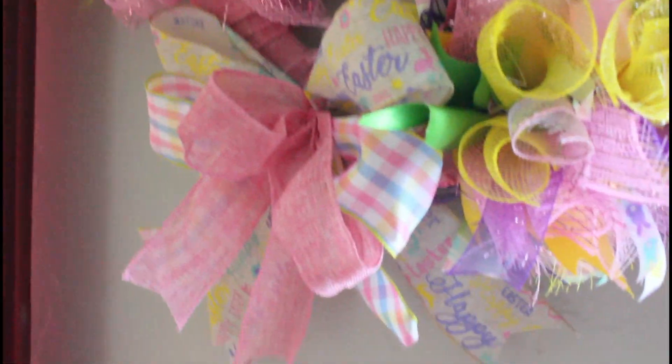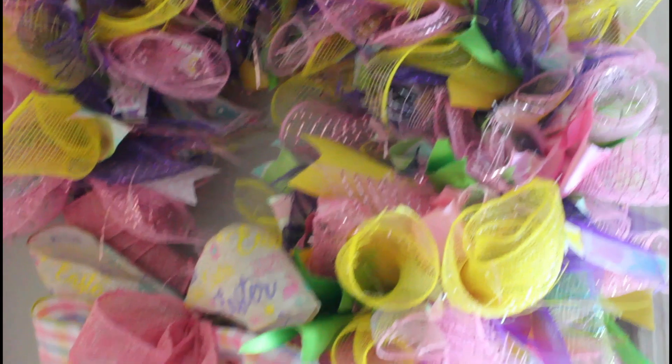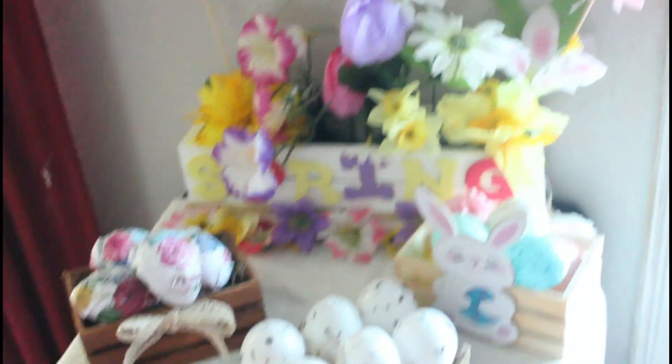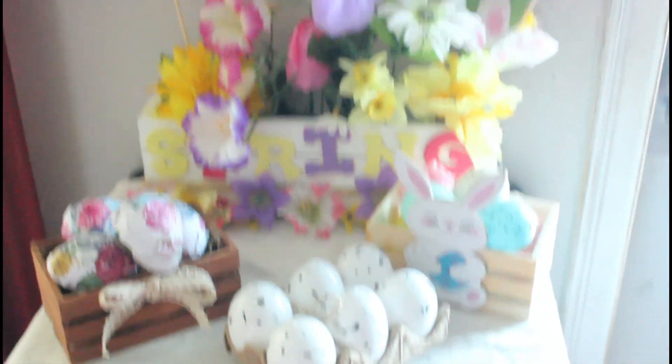Okay guys, I'm doing the tour here. This is the wreath that I did inside the house for the inside, and this is my spring box and my little eggs — some of my dead speckle.